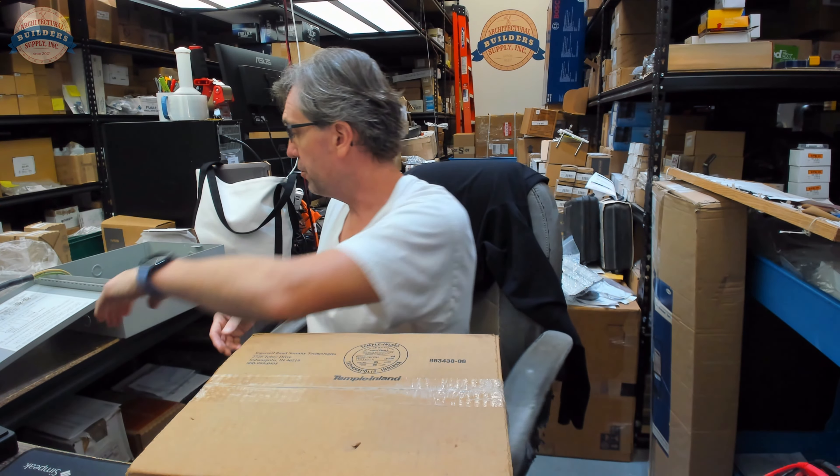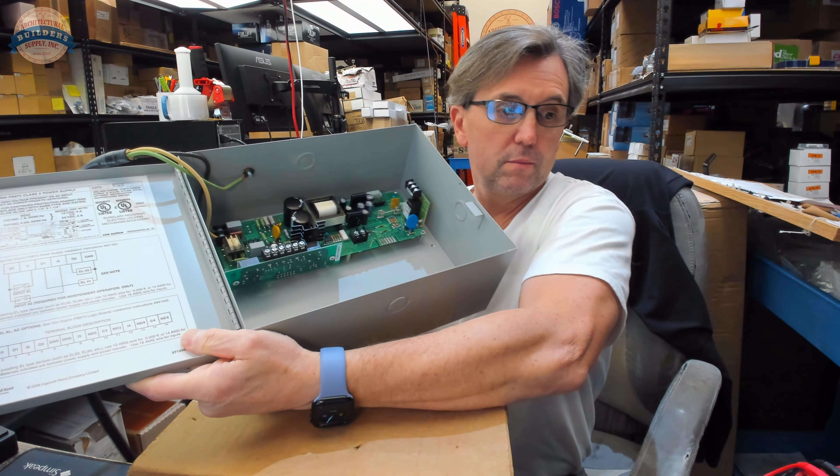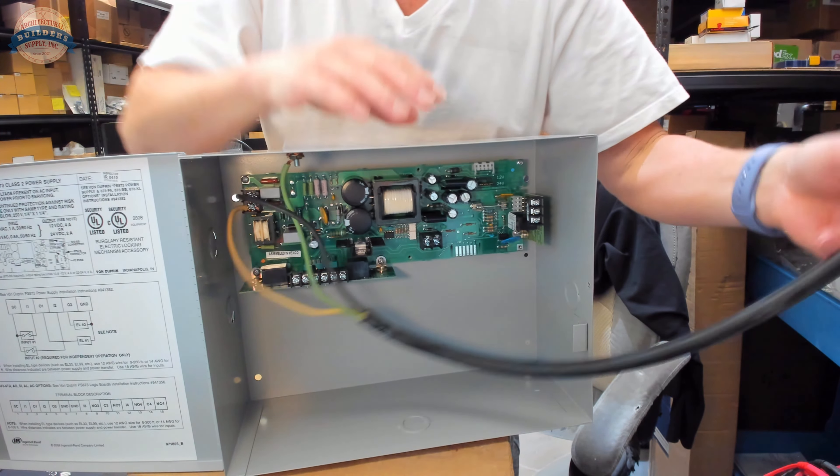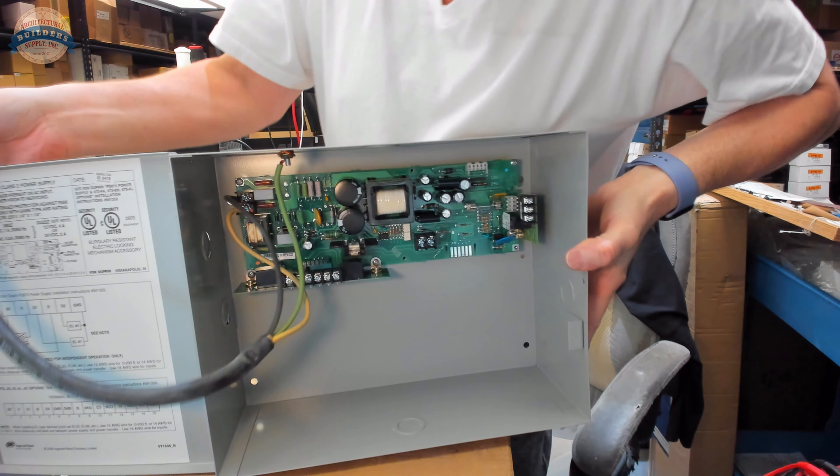I have my PS873 here wired with the plug-in connector. The bottom line is: somebody buys a piece of equipment that costs several hundreds of dollars and there is no output voltage. Did we look at the installation instructions? That should be the first thing we do. Even someone who deals with power supplies on a daily basis needs to look at the installation instructions. Let's switch to the screen view and look at those first.